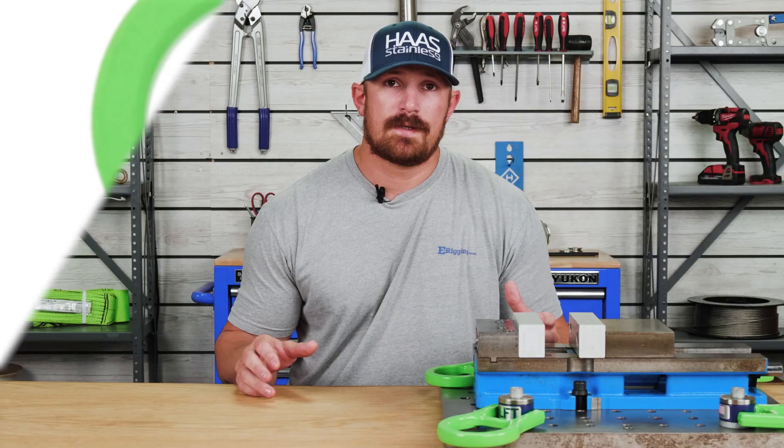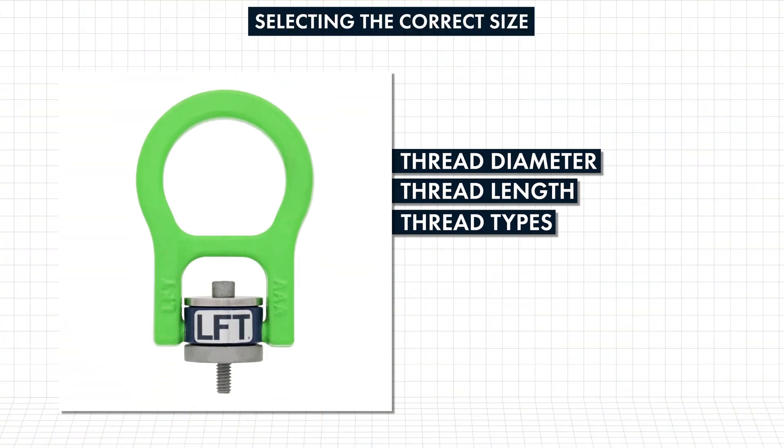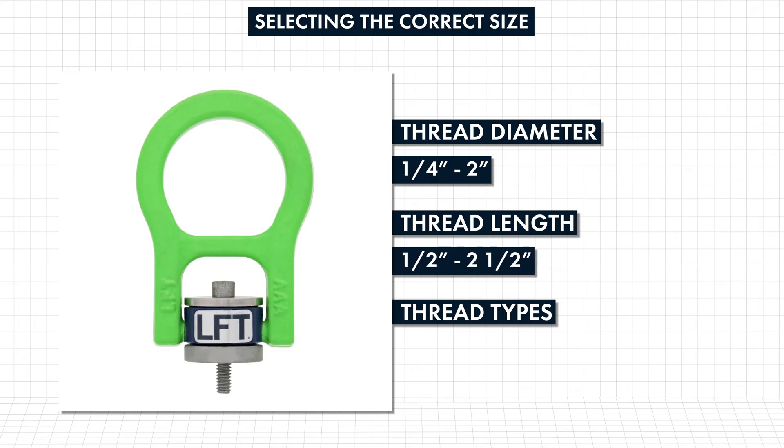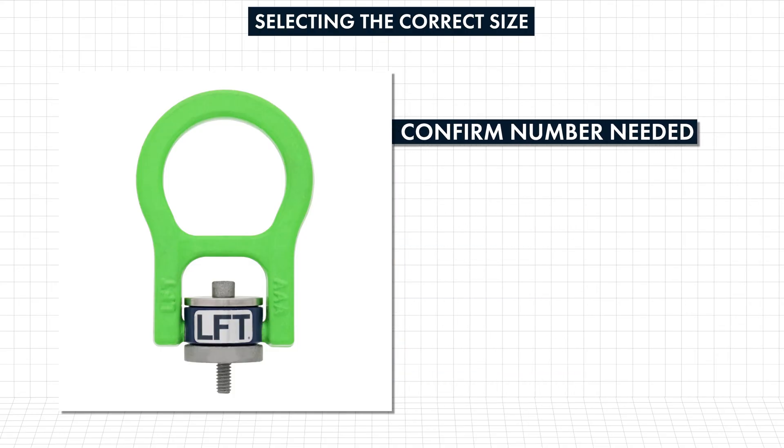Next let's talk about the process of selecting your LFT swivel hoist rings. First, confirm the required thread diameter, pitch, and depth of the object you're planning to lift. LFT swivel hoist rings are available in thread diameters from quarter inch to two inch, thread lengths from half inch to two and a half inches, and are available in both fine and coarse threads. You'll also want to confirm the number of swivel hoist rings you'll be using and required working load limits.